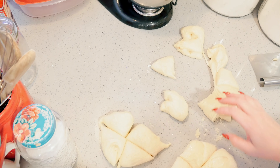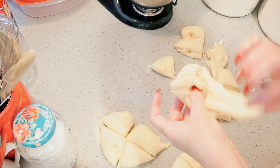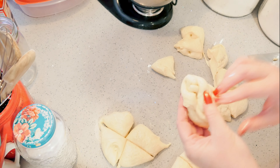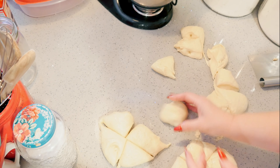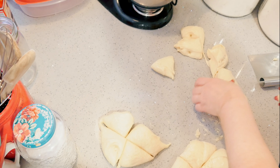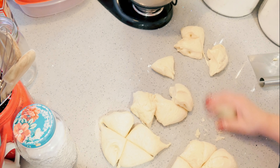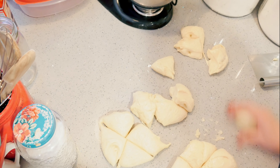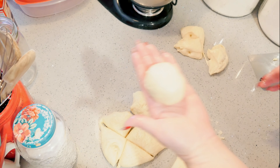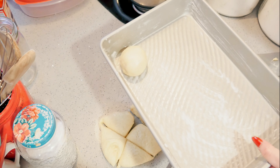For dinner rolls, fold them in on each other. The oil from the bowl came out with the dough, so I do that rather than add extra flour. Fold the rolls in on each other and then give it a roll on the counter into a ball until you've got a nice perfect ball. Then put it right into your greased pan — I used shortening for this.